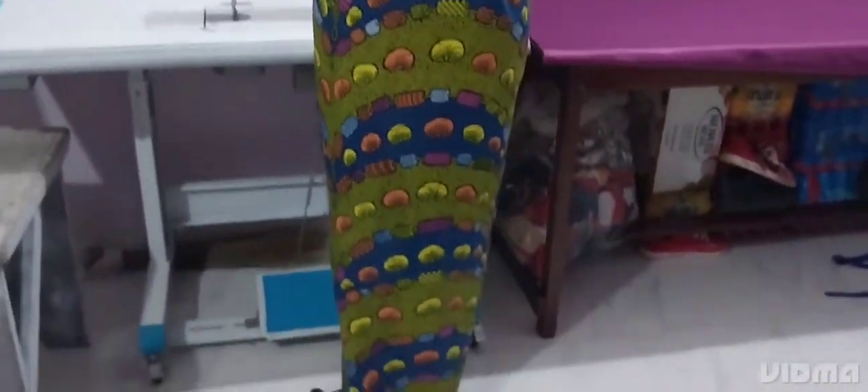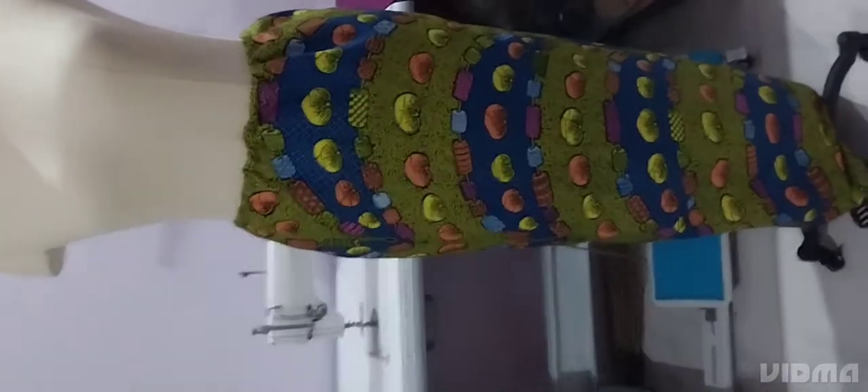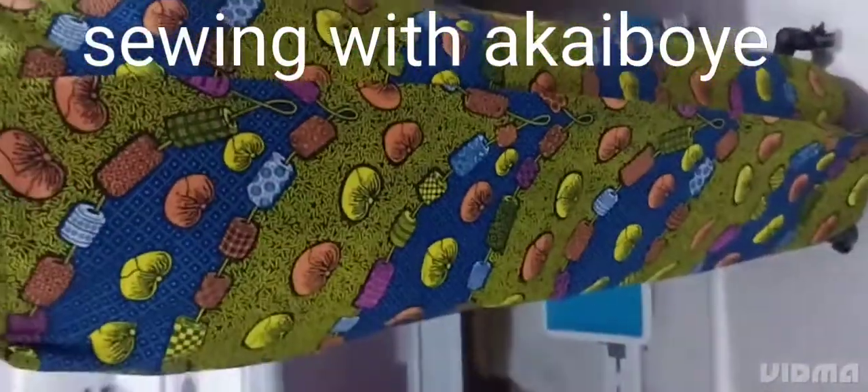This is the finished look — this is the overlap. As you can see, when you are walking it overlaps like this, so your body will not show. It's a very elegant finish. This is the front. This is how it looks. See you in my next one, bye bye!